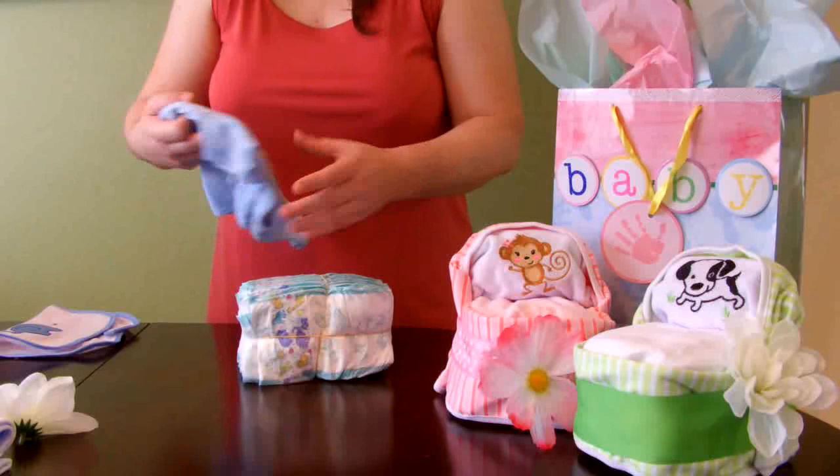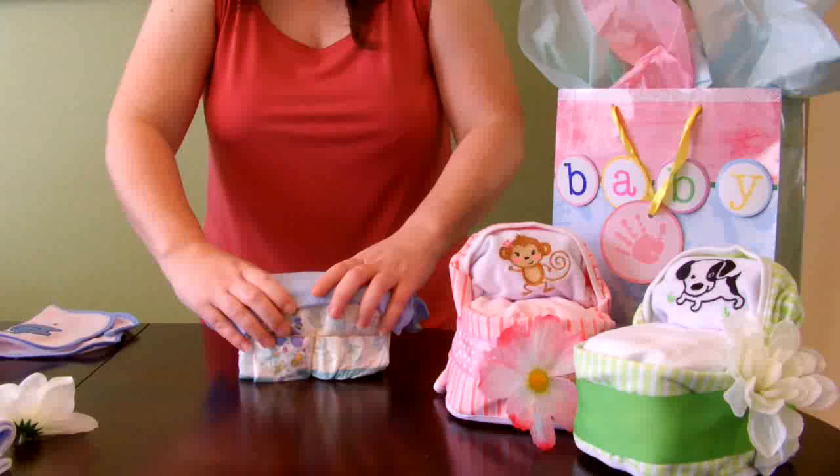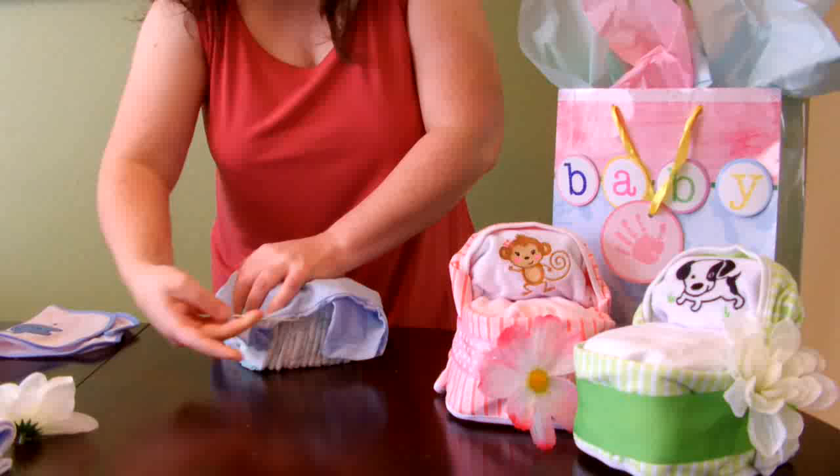The next thing we're going to do is take our onesie, or receiving blanket, whatever you're going to use, and lay it on top of the diapers in a way that it has a flat top and does not go longer than the sides of the diapers. Then you can tuck that into one of those rubber bands.